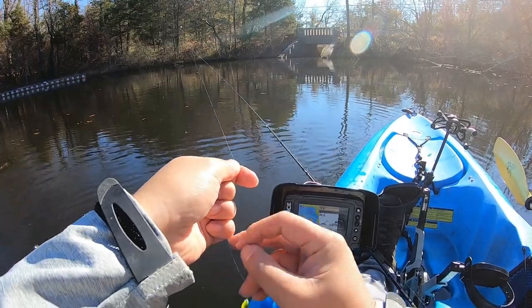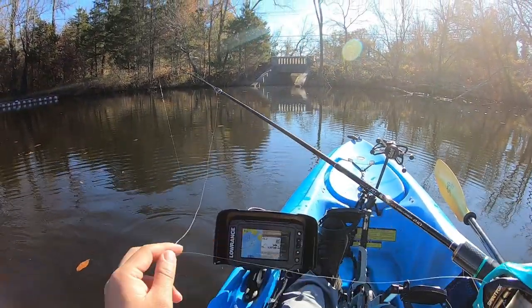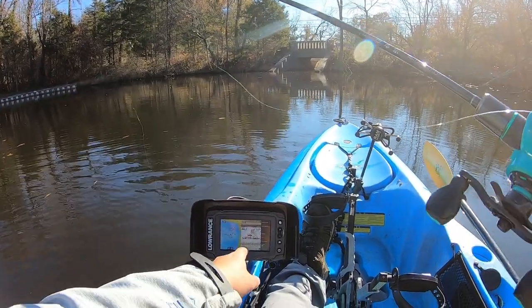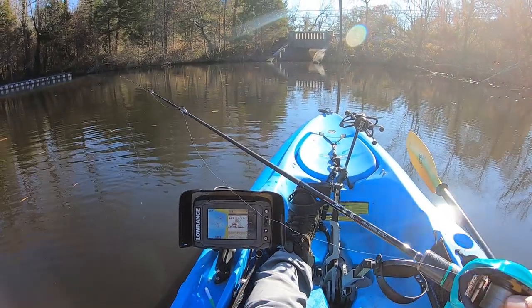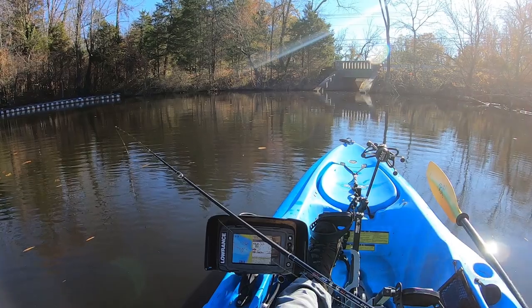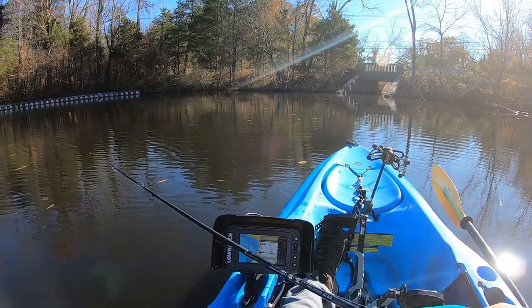Off he goes, more fish to come. Let's try vertical jigging now — I'm right here might as well. Crappies are on the bottom and there are some shad swimming up top. If I stay very quiet and let the thing fall to the bottom, I might be able to feel the bite.